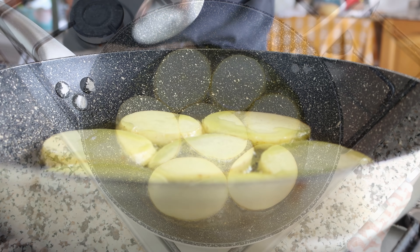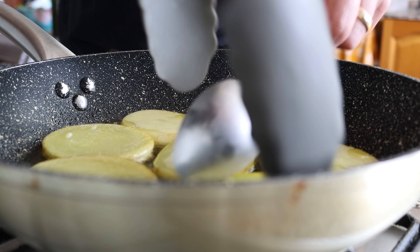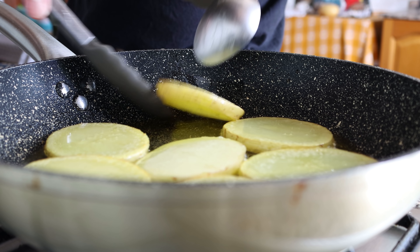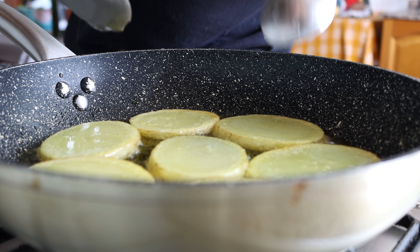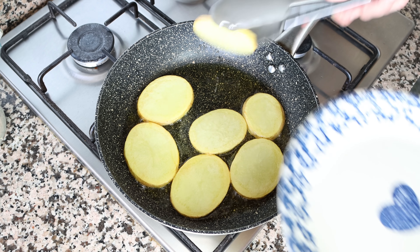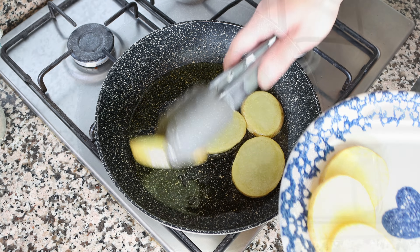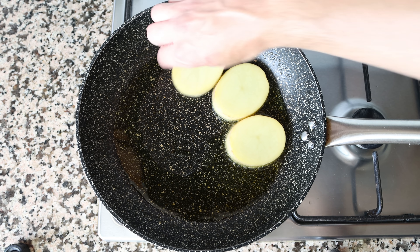After about three minutes, I'm going to flip the slices of potato to fry the other side. We're not looking to fully cook these potatoes — just give them a light golden fry, which gives them some structure so that later when we boil the potatoes they don't get mushy and won't fall apart. After about six minutes — three minutes per side — with a light golden fried color on both sides, I'm going to remove them from the pan and transfer them into a dish, then cook the second batch in the exact same method.